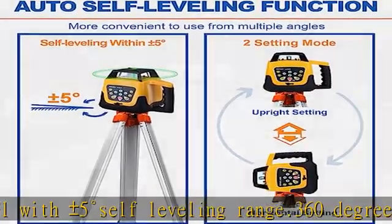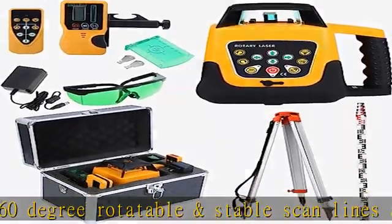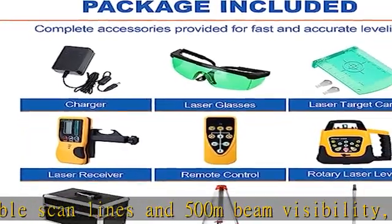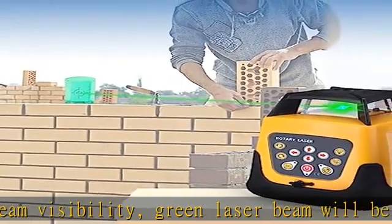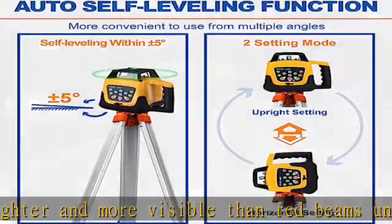The surveying tripod has extendable legs; fully extended height reaches about 65 inches (1.65m). The adjustable aluminum grade rod has five telescopic sections reaching up to 5 meters in length. Widely used in architecture, construction, equipment installation, elevator installation, indoor decorating, and more.